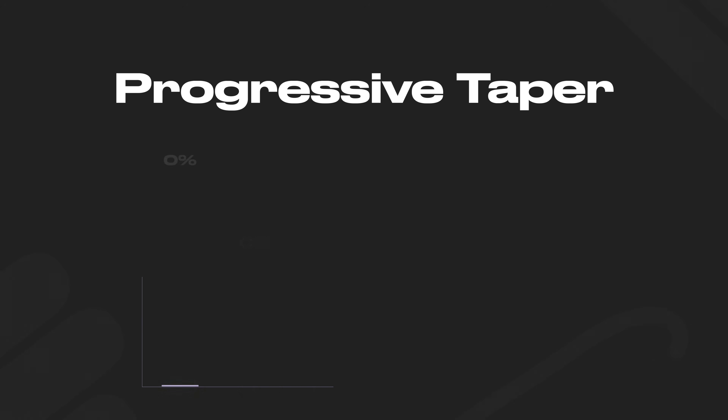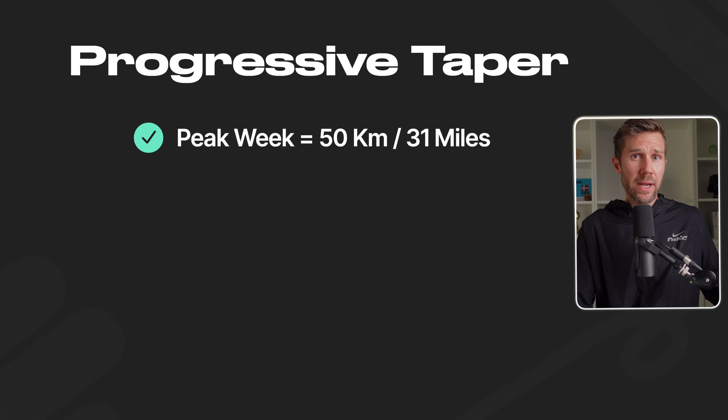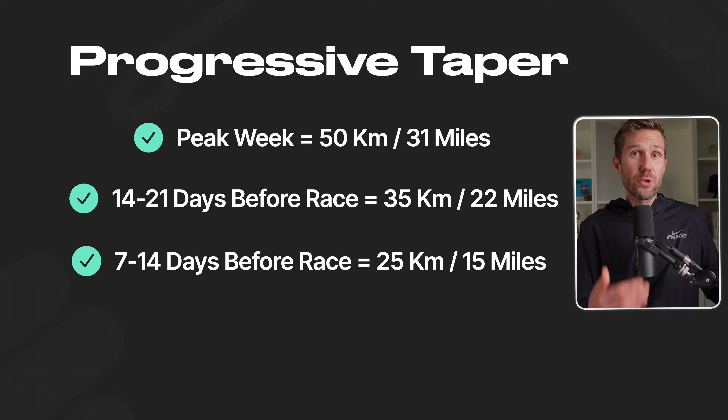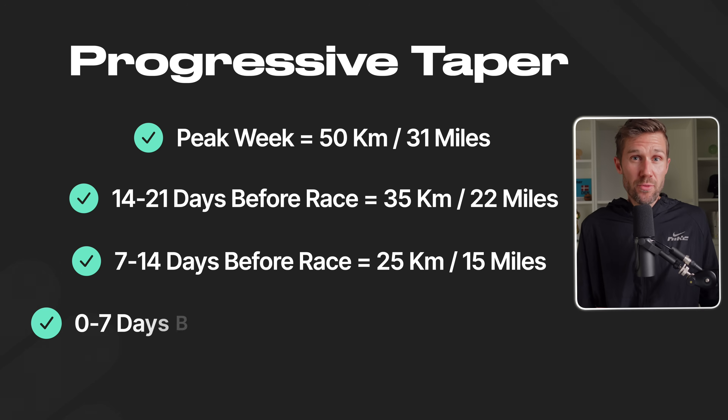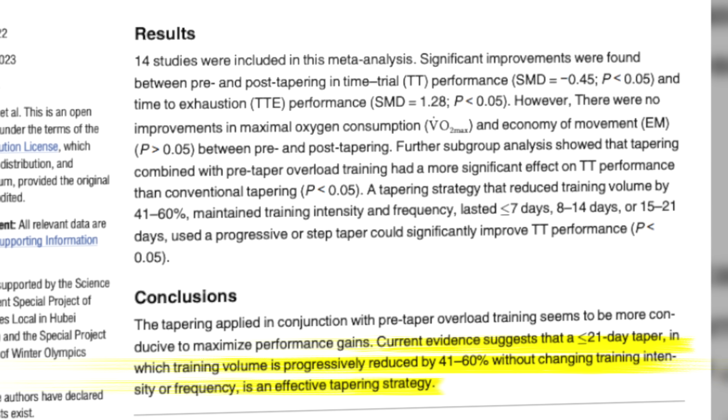The step taper is simple to implement and great for beginners. A progressive taper — also known as a gradual taper — means you gradually decrease volume as the race approaches, like a dimmer switch slowly turning down the training load. It follows a curve: a big drop at the beginning, then smaller drops as race day nears. For example, from a peak of 50 kilometers: three weeks out you do 35km, two weeks out 25-30km, and race week 15-20km plus your race. The meta-analysis found the progressive taper gives slightly better results.